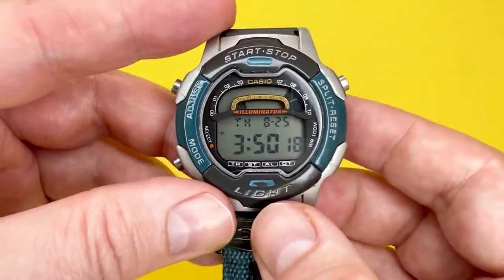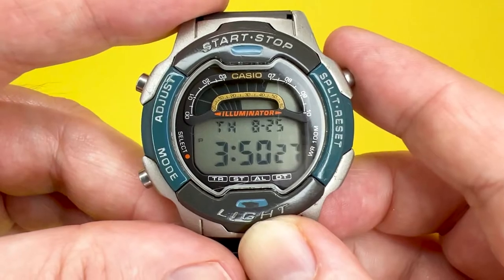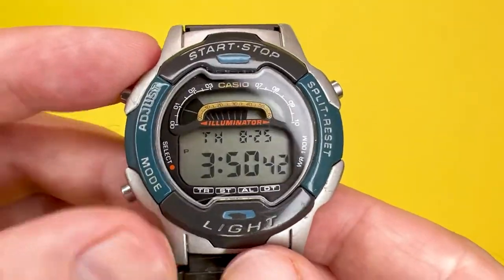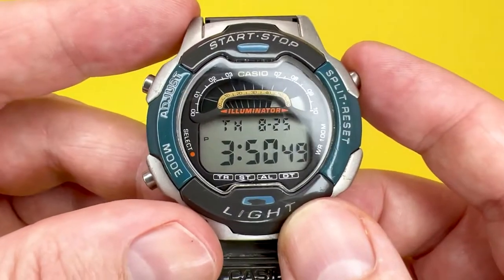And that, as far as I'm aware, is the Casio W729 in a nutshell. If there's anything I've missed, I've linked to instructions on the Casio website below. I hope you enjoyed the quick tutorial about this watch — if you did, click the like button. If you want to see more videos from the We Try Anything channel, click the subscribe button below. Thank you for watching, and we look forward to seeing you next time. Goodbye.